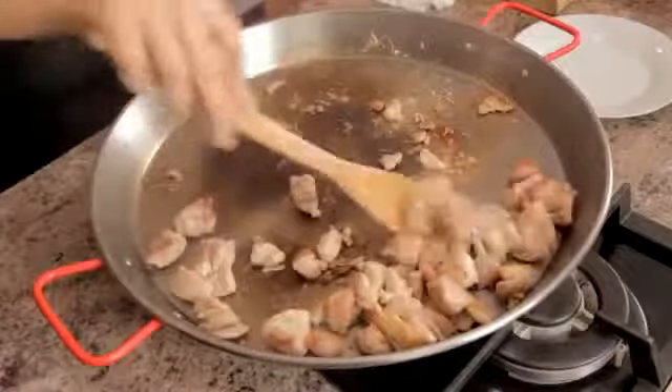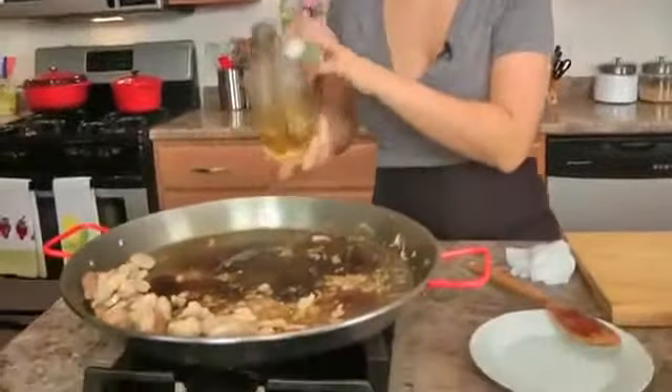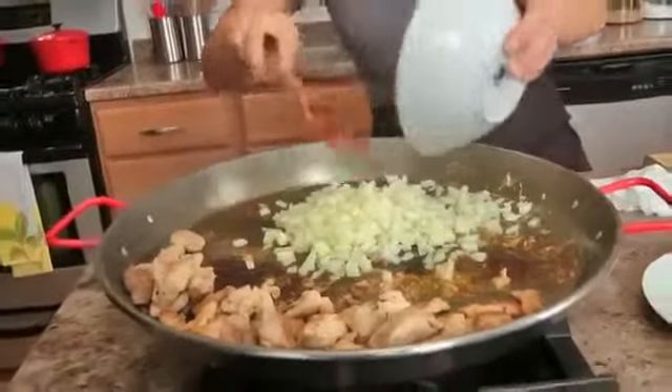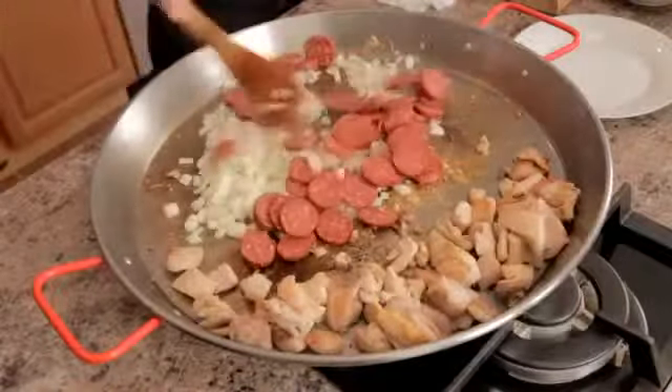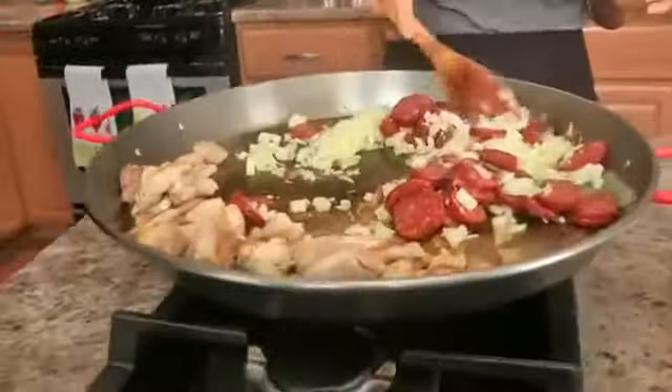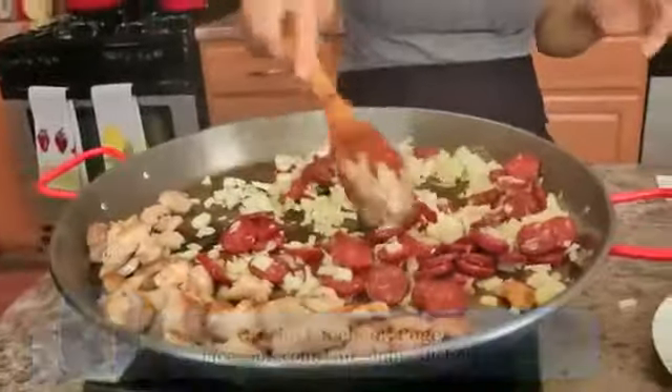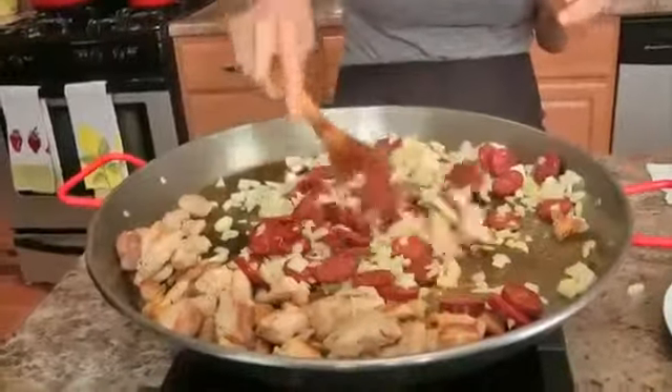Now I'm going to push the chicken so it's not in the middle, which is where the hottest part of the skillet is. Add a touch more olive oil — not too much, maybe a couple tablespoons — and we're going to add in the onion. I'm telling you, when this is cooking you might just want to leave the room because it smells incredible in here. Get the onions, get my garlic, and I'm just going to cook this, stirring constantly, for about 5 minutes, or until the onion starts to cook down and the chorizo starts releasing all of its lovely flavor.